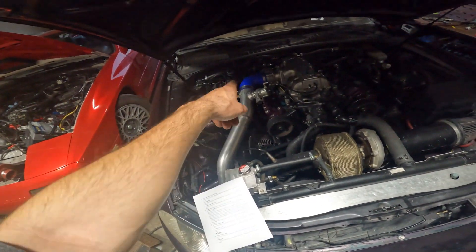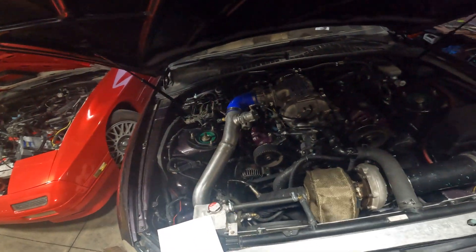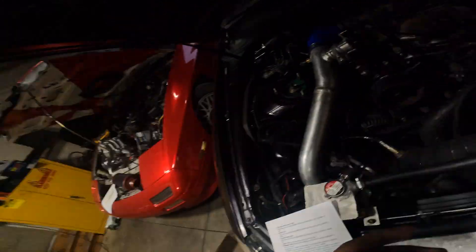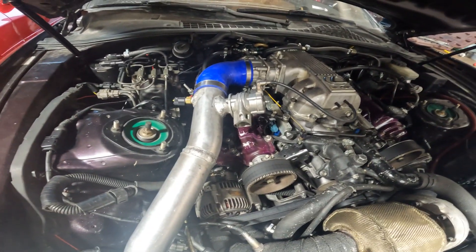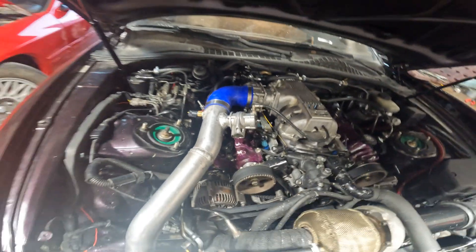My intercooler is a cheap $100 unit off Amazon. You can get a better, different, or smaller one — check the link for the exact one I bought. After the intercooler we have the blow-off valve. This is a Blitz blow-off valve I bought used for about $90. I built my own flange for it — drilled the holes, found a tube the same size, and welded it on.